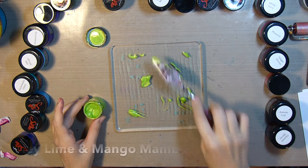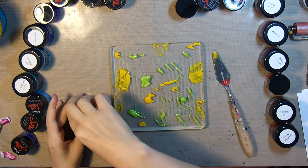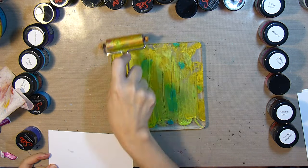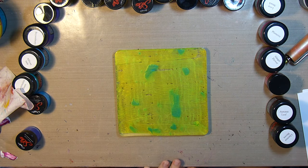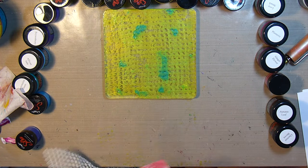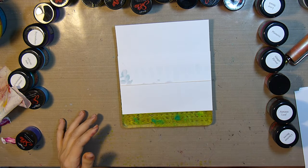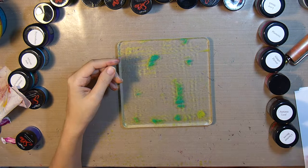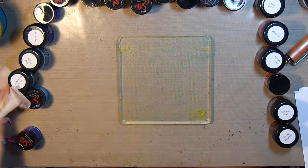For the next print I'll be adding some key lime, mango mamba, and also some teal zircon. I'll spread that out with my brayer and then grab a little piece of rubber mat — the kind that goes beneath a rug to keep it from slipping — to get some interesting texture on the plate that will show up on my print. You can use lots of everyday objects found around the house with the gel press plate to create really interesting prints.